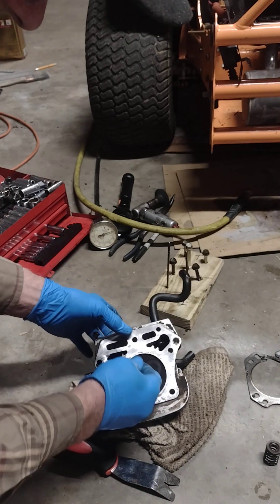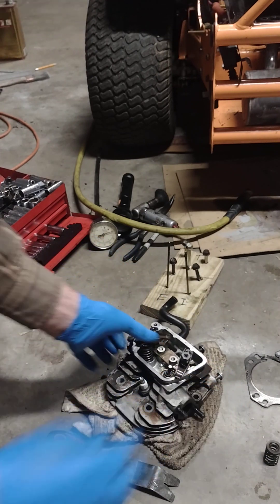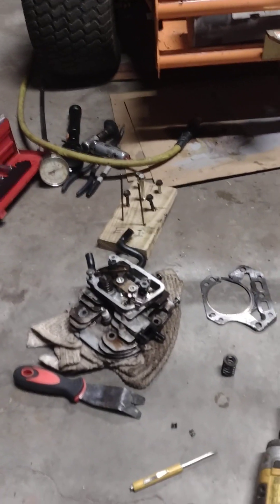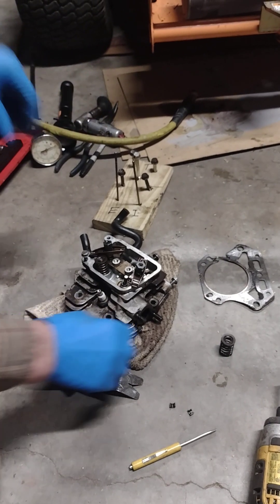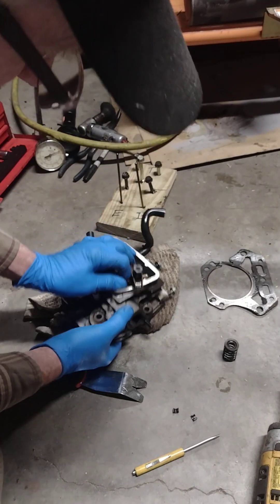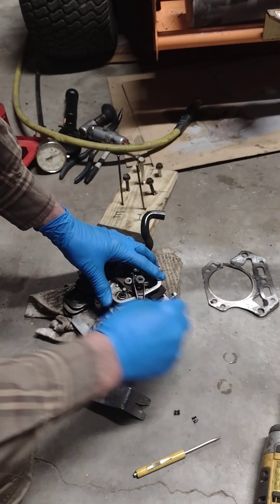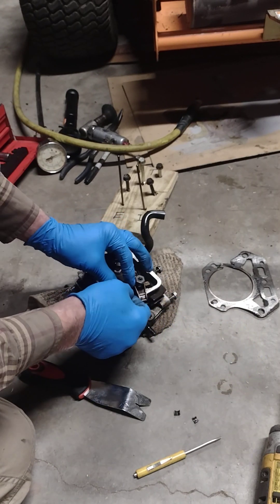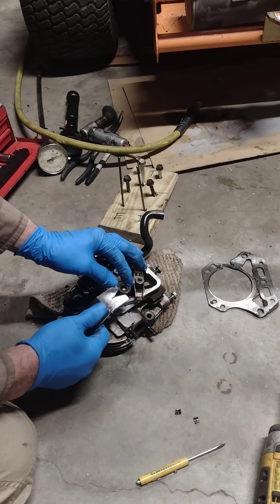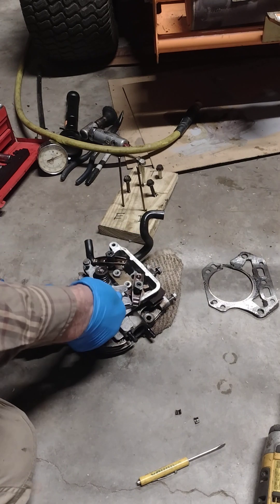Put the valve back in — it's got enough lube on it. Stuff a rag up inside the chamber just like you would a rope if you were doing this with the head on. Put the spring back on — you can try it with your fingers or use the trim fork. Sometimes it takes a little while because the retainer will snap off and hit you in the eyeball.